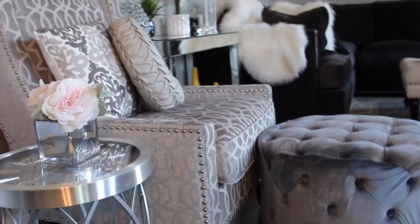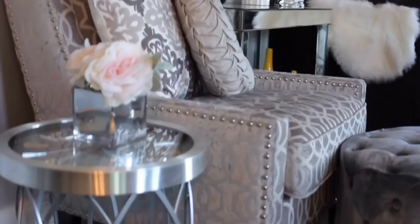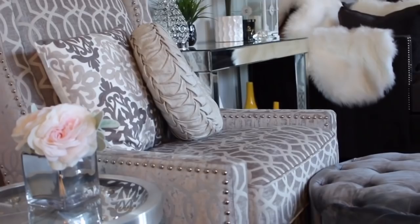Hi everyone and welcome back. I hope you guys are having a great day. In today's video I'll be showing you how I made this beautiful working clock table that's really modern and slick and it really goes with the rest of my space here, so if you'd like to see how I made it just keep watching.